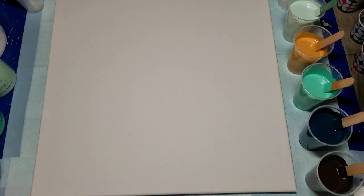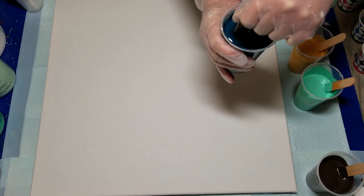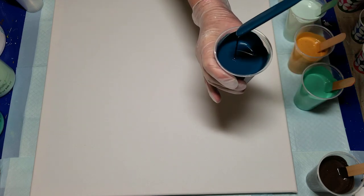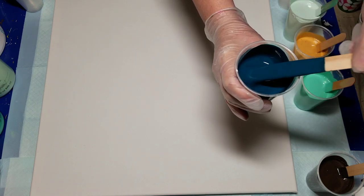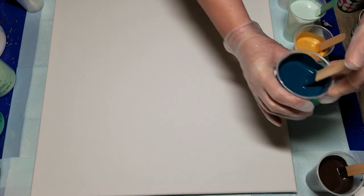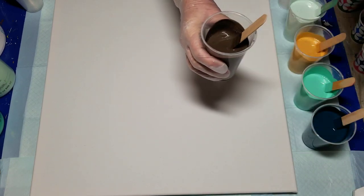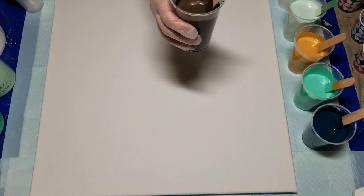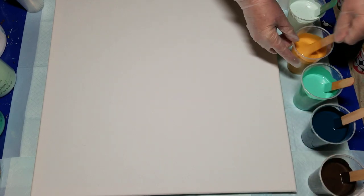Gold. They're all Artminds with the exception of the white, which is just Artist's Loft. This is a combination of some tubes that were nearly out — phthalo blue, ultramarine blue, and phthalo green — it came up with this beautiful deep teal color, it's gorgeous. The brown is metallic brown, that was umber, also Artminds but in a little jar, and it's got a shimmer to it which is lovely. And this is metallic gold.